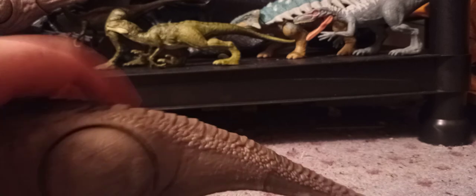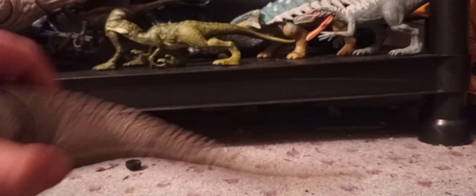The tail, unfortunately, isn't painted. The toenails aren't painted either. The tail is nicely sculpted though — it's like a rat tail.